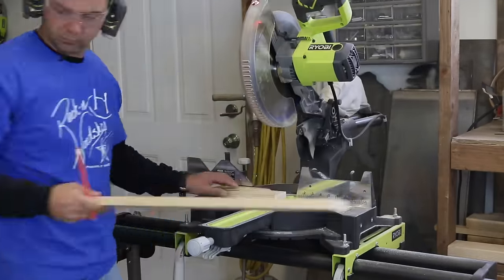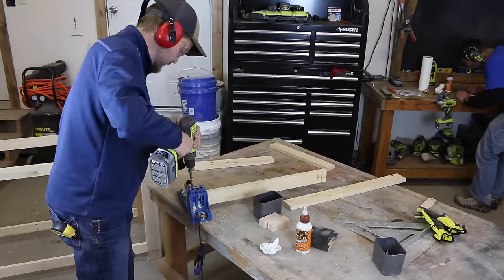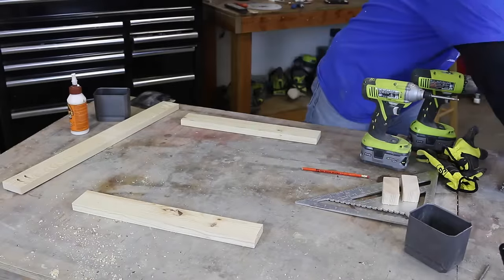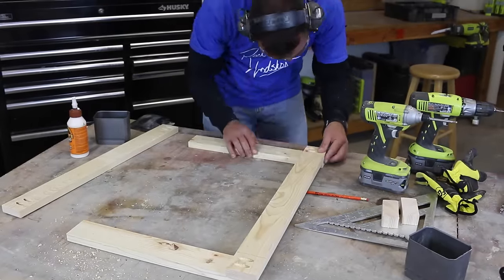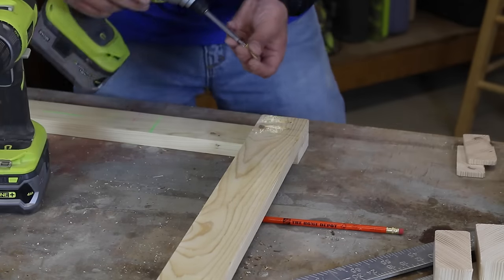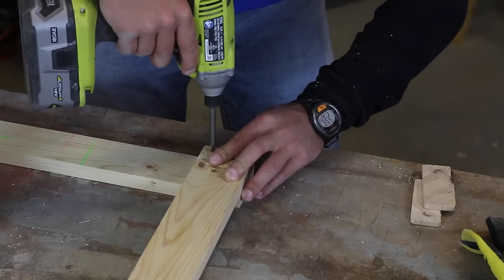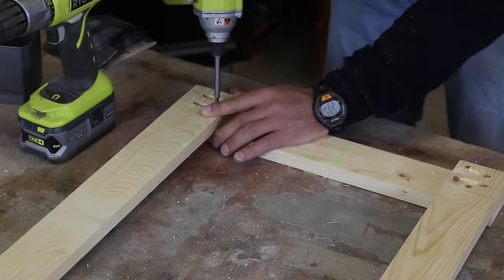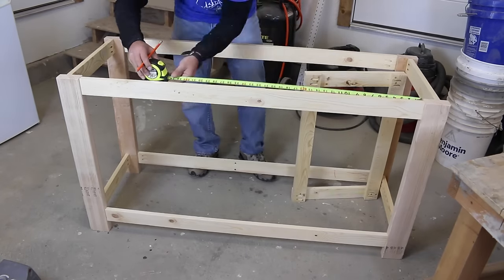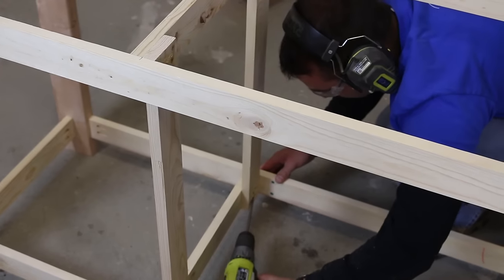Next, create a shelf divider. We put pocket holes in the vertical pieces to connect it to the frame in a later step, and we screwed the boards together using normal wood screws to form a box prior to attaching it to the frame. Pre-drill with a small bit and then use screws to attach the boards — you'll need to place the screws away from the pocket holes as best as possible. Measure in from the sides to determine where the shelf divider will go and attach using screws through the pocket holes.